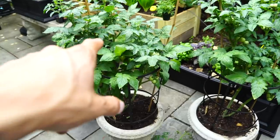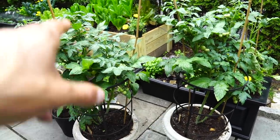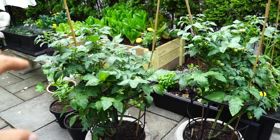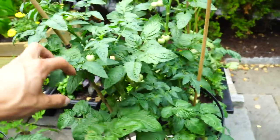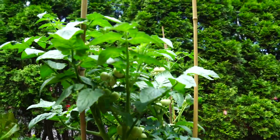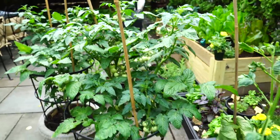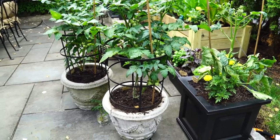Now here we have my dwarf indeterminate cherry tomato plants. What that means is they're basically the best of both worlds — they're not going to grow wildly, but the fruit will keep producing throughout the year. Just like the determinate plants, we do not want to prune suckers. We want to let those suckers grow out into new leaves. That's a huge difference you need to understand when you're growing tomatoes if you want to maximize your yield.